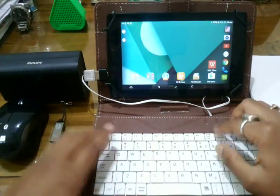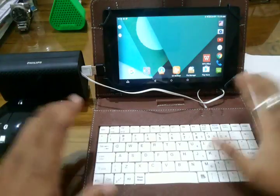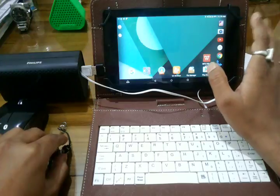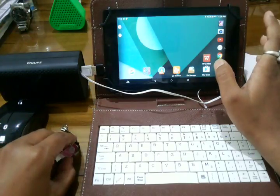So now your device is connected with your keyboard. As you can see, the caps lock key is glowing, so it is well connected. Another important thing required for a laptop is the availability of storage.